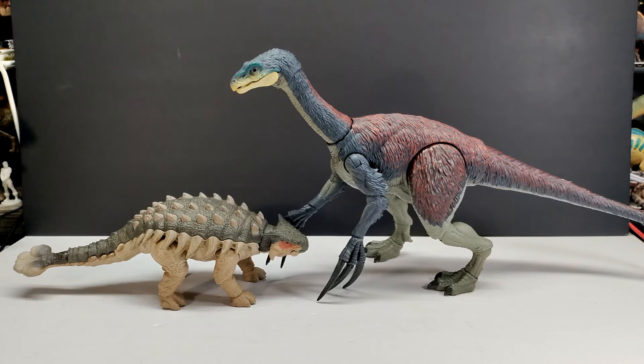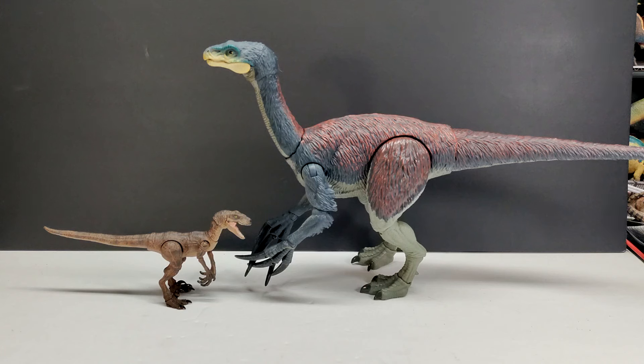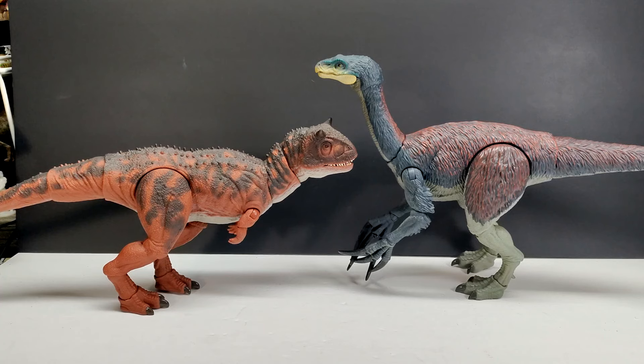Here's a comparison with the original Mattel Therizinosaurus release — the difference is like night and day. The Hammond Collection version is so much better looking, more accurate, and a better figure all around, also a good bit larger. With the Hammond Collection Ankylosaurus you can see how much larger the Therizinosaurus is. Next to a Hammond Collection Velociraptor you can see the Therizinosaurus is massively larger. Then with the Carnotaurus, it's actually fairly similar in size — the Therizinosaurus is a little bigger and taller due to the long neck, but overall body mass and length are pretty similar.